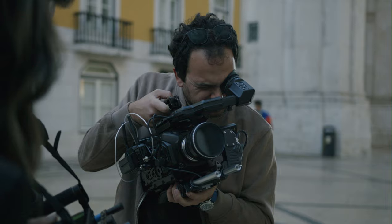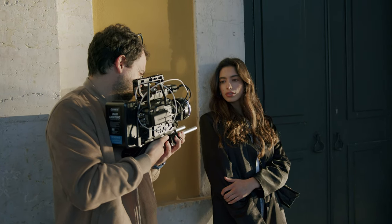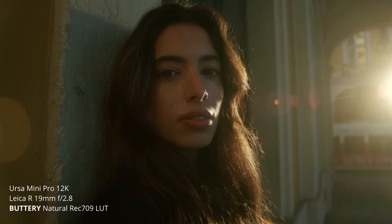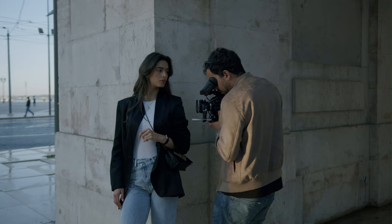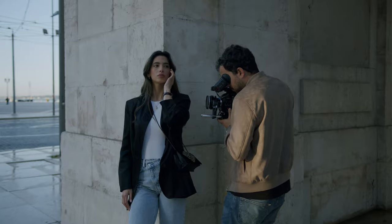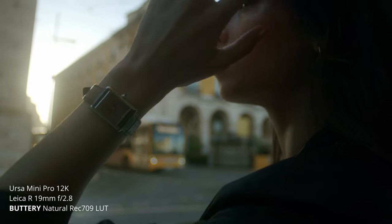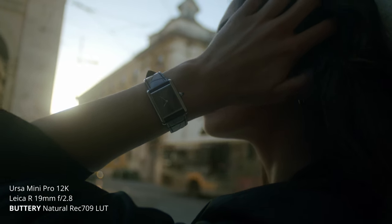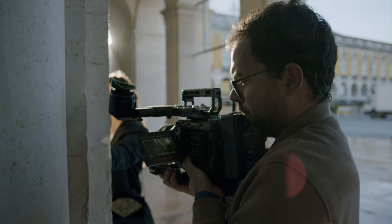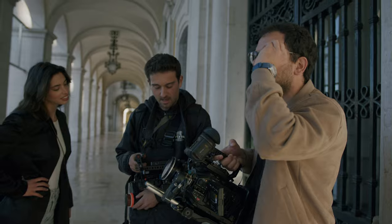This also made me rethink Variable ND a little bit, because as I've already said on the channel, I was not a big fan of Variable ND — mainly because of the color shift and the X effect it produces. So when they sent me these Variable NDs, I decided to give it a try, because if it works without color shift, it can be a very powerful tool — especially if you're run and gun. A Variable ND is a lifesaver.